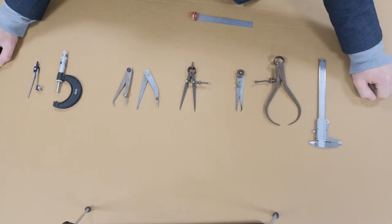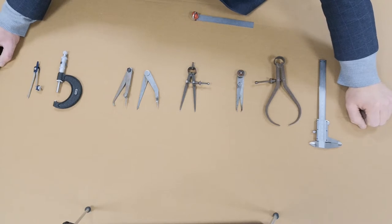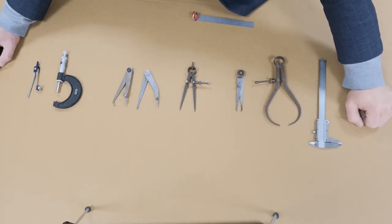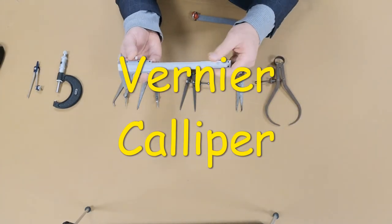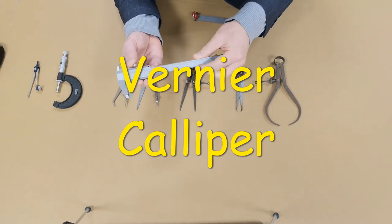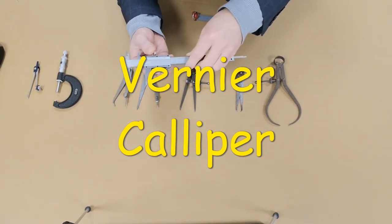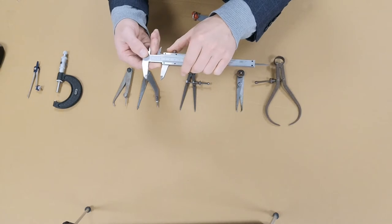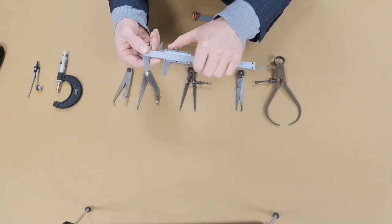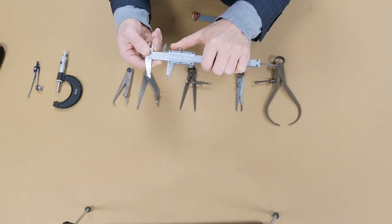A caliper is a measuring instrument used to measure the distance between two opposing sides of an object, between two legs. The first instrument we're going to look at is the vernier caliper. The vernier caliper works on a main scale and a sliding vernier scale, which allows readings to the nearest 0.02 of a millimeter.